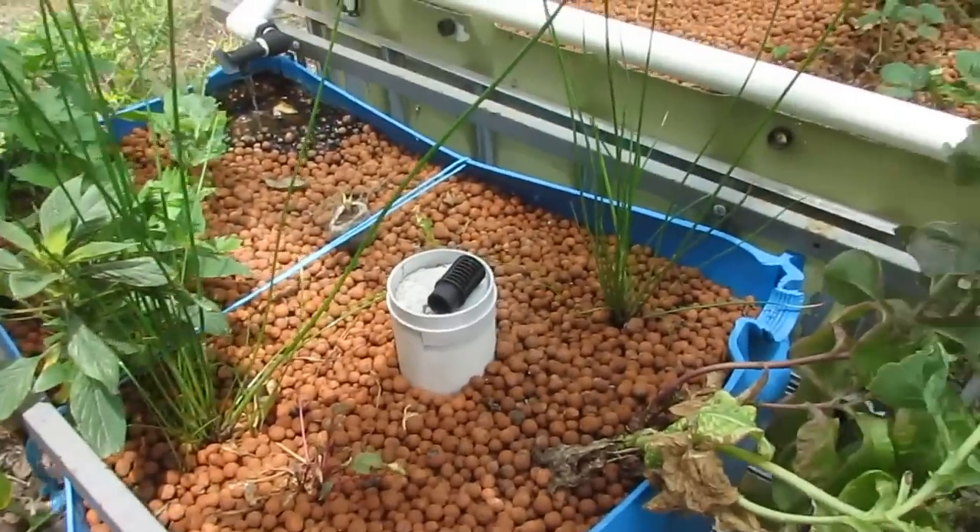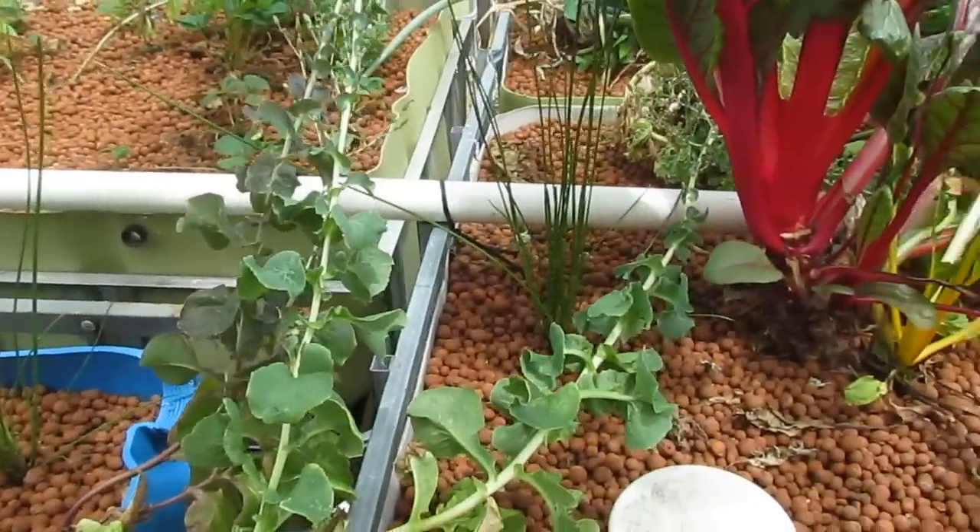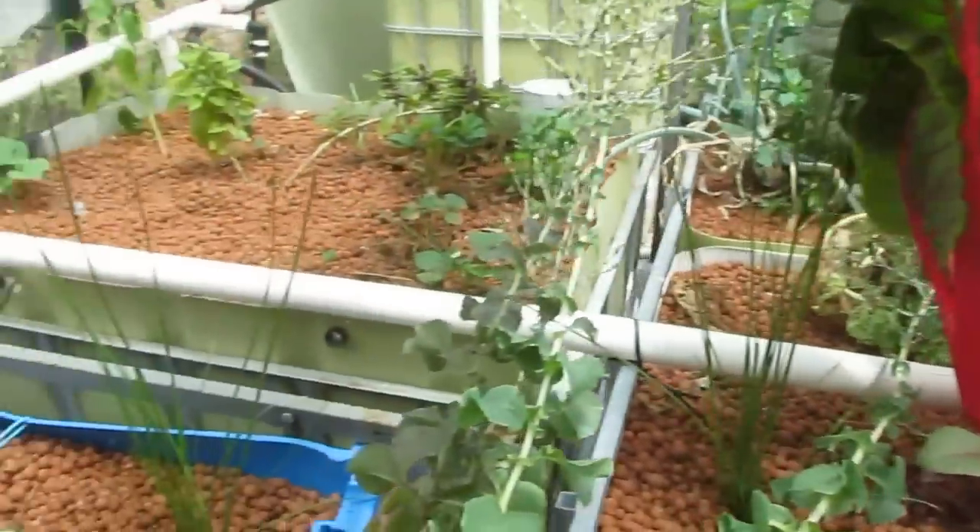That's pretty much the whole update. Not a lot has changed other than the basil has grown and the water chestnuts and the like. Hopefully next time you'll see some more growth, some new plants, and some heavier fish. Any comments, questions, or suggestions — drop them in the comment section below and I'll get back to you. Have a great one and take it easy.